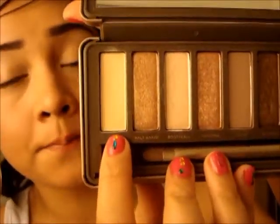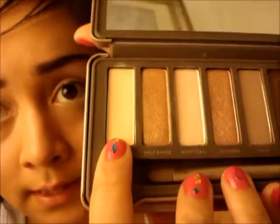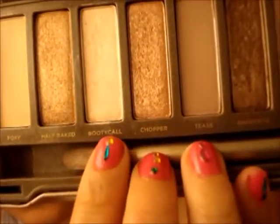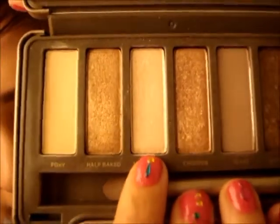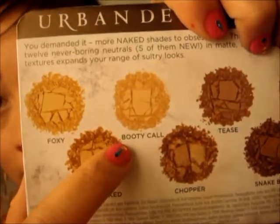I'm going to start off with the Naked Palette 2, and I'm going to start off with the first color down here, and this color is called Foxy. So I'm going to dip into Foxy, and then I'm also going to dip into this more shimmery color, and this one is called Booty Call. So here's Foxy, and here's Booty Call.